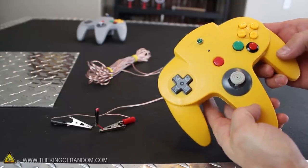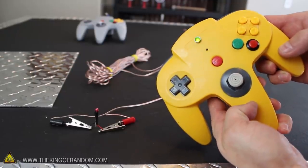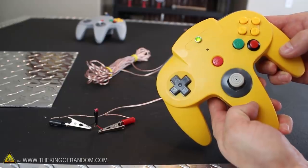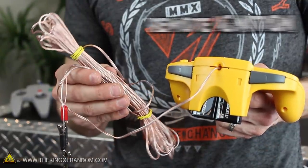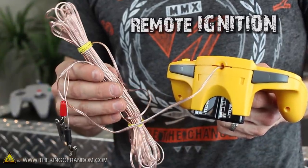Now if the electric match has continuity, then when we press the trigger button, a green light and buzzer come on, telling us the system is armed and ready for launch. Pressing the red button next will light it up. And of course 30-foot lead wires mean we can remotely launch our rockets from a pretty good distance away.